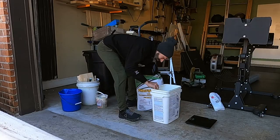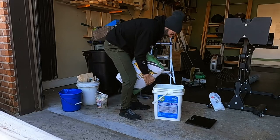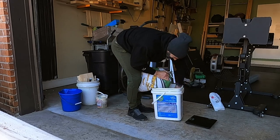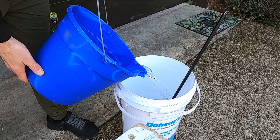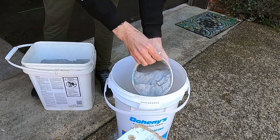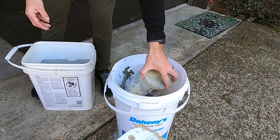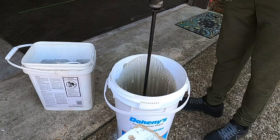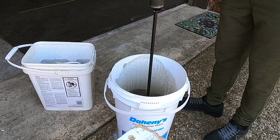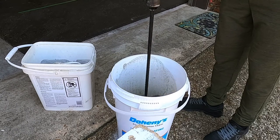I'm using Quikrete's Pro Finish mortar mix to fill these molds. It's great on its own, but I did add some extra fibers to help strengthen the concrete as it dries. These molds are pretty thin — I didn't want them to be really heavy but still wanted them to be sturdy. Using a hammer drill with a large paddle bit, I added water and mortar mix, then kept adding mortar and water until I got the mix consistency I like.